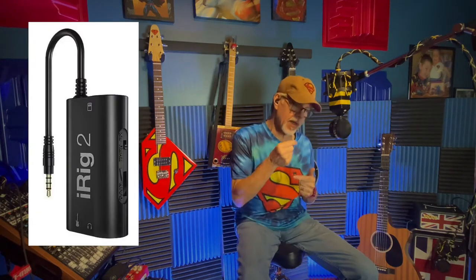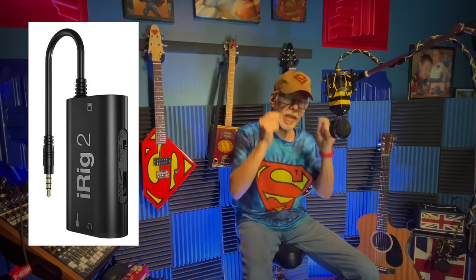Hey everybody, Quincy here. The purpose of this video is to demo getting direct sound out of your mixer into your iPhone using an iRig. I have an iRig 2 with a little adapter. My main point is that you can get decent quality sound coming into your phone just through a mixer, no external speakers whatsoever — just guitar going direct in from a pedal.